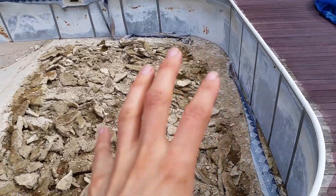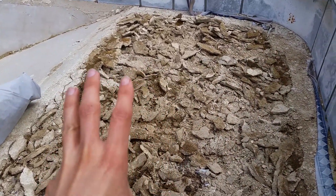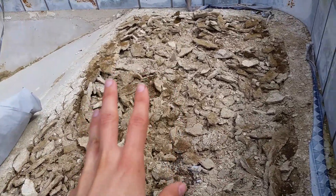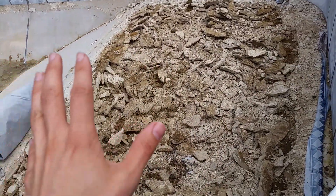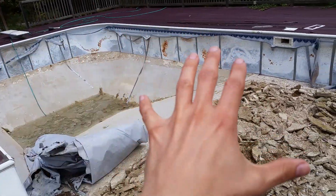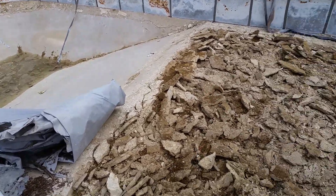Hello everyone! I wanted to give another update to the in-ground pool demolition project that has been ongoing for a while. Longtime watchers of my channel will know that I had various plans of trying to turn this into a sunken greenhouse, but I've decided that someday this might be a greenhouse, but I don't want a sunken one. I just want to fill in this gigantic awful hole.